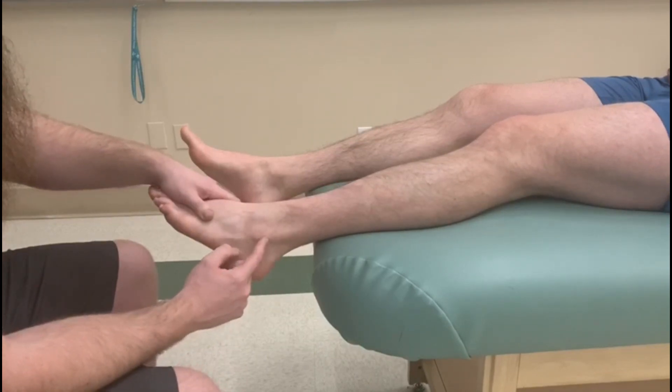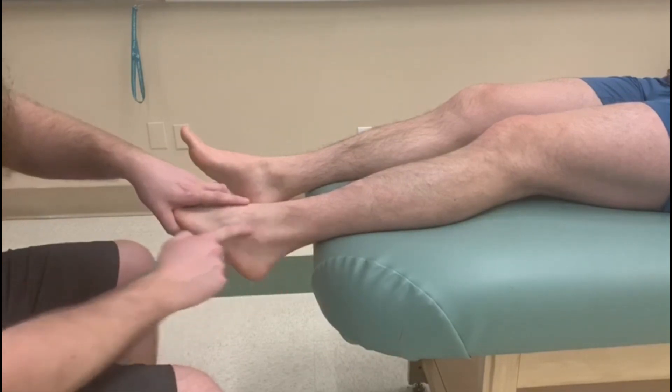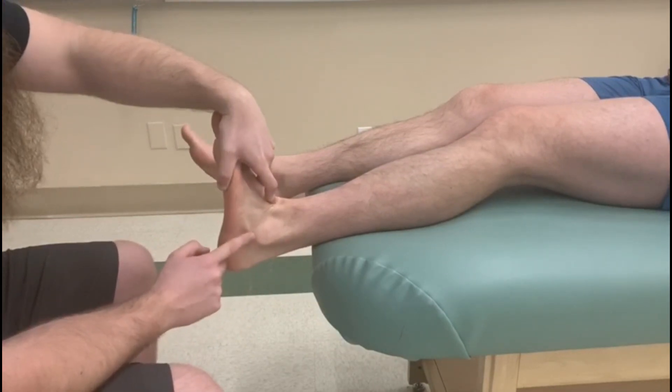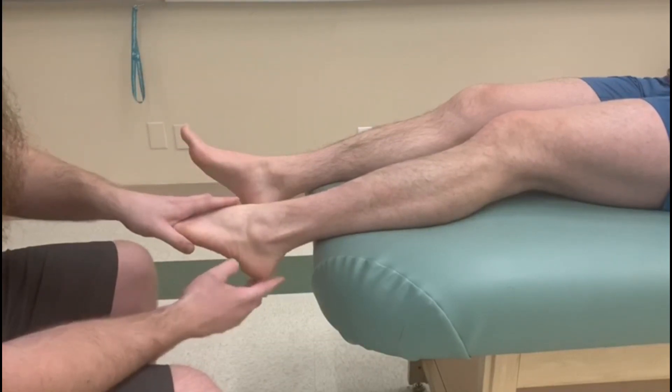This is one of the tests that people get wrong regularly. Because the tendon runs down here, they often test dorsiflexion or eversion alone, and sometimes you still see that tendon sticking out. So please don't get confused — we're looking for plantar flexion and eversion.